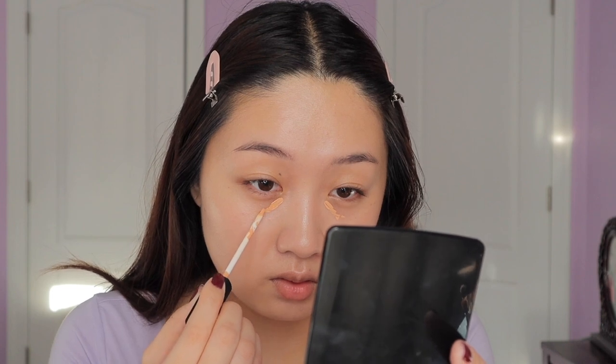Before I go in with concealer, I'm going to add a step that she didn't do. Because the model has almost perfect skin anyway, and this is relatively new to me so I just want to keep trying it out more. It's the NARS Radiant Creamy Color Corrector in the shade Light. I'm just going to apply this to my under eyes — I'm not going to apply much just to avoid changing the overall look. But I do want to see how effective this is. My under eyes are really kind of purpley-brown, so I want to see if this color corrector is effective.